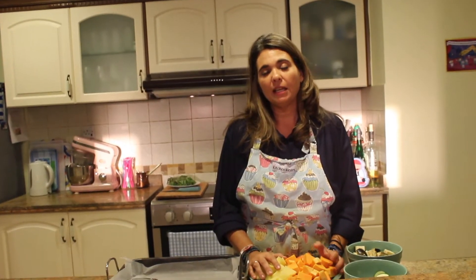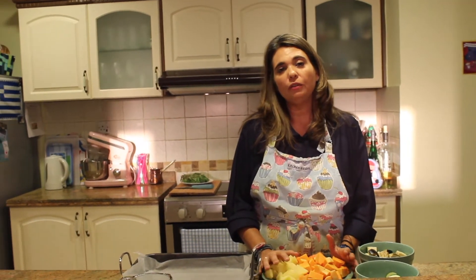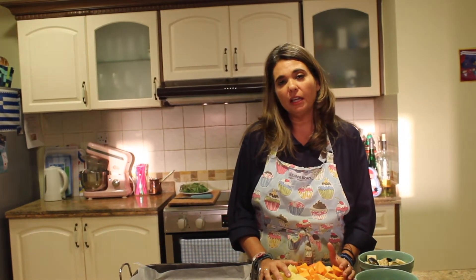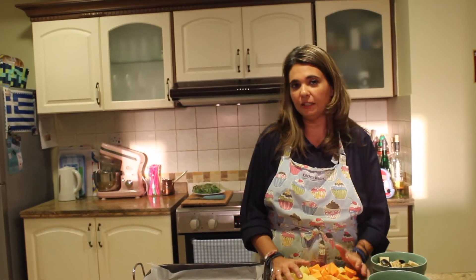Hi everybody, today we're going to be making a vegetable medley and we're going to roast this in the oven. So before you get started, you need to preheat your oven to about 375-380 Fahrenheit, 200 Celsius depending on which part of the world you're living in.